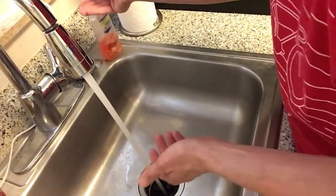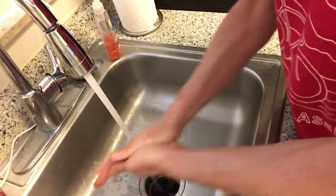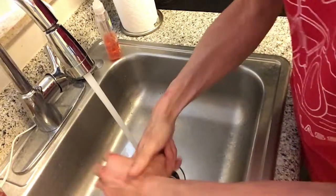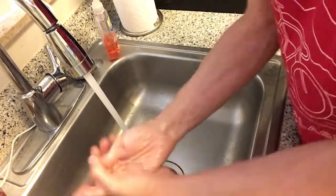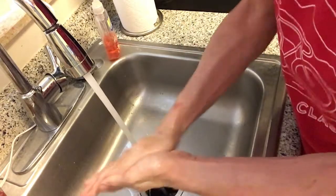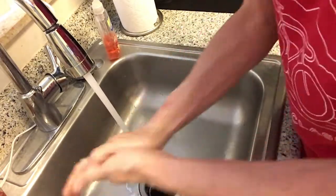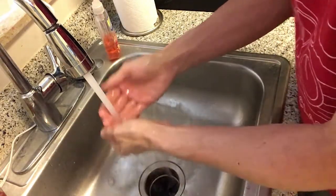First I have to wash my hands for 20 seconds with soap and water. I'll sing the ABC song to keep time — A B C D E F G H I J K L M N O P Q R S T U V W X Y and Z. I'm going to sing it one more time to make sure I hit 20 seconds. That's pretty good — that's over 20 seconds.